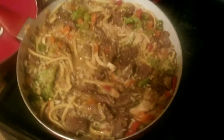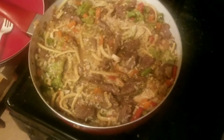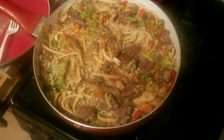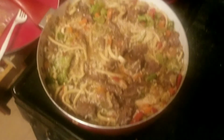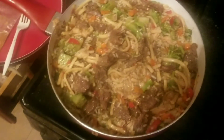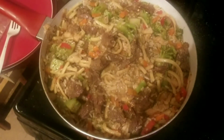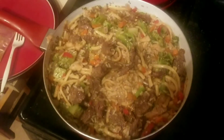And here's the end result! We have the steak with the stir fry — I added extra broccoli and extra onions, and it also has chicken in it, green peppers, red peppers, and rice. Thanks for watching — please like, comment, subscribe, and share!